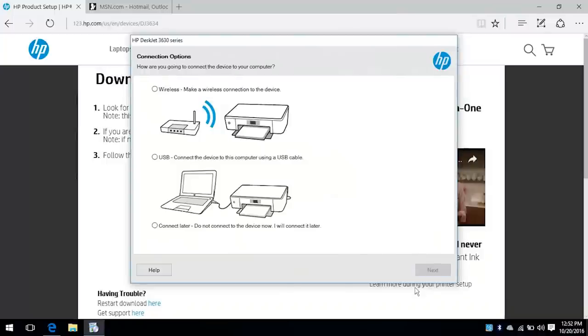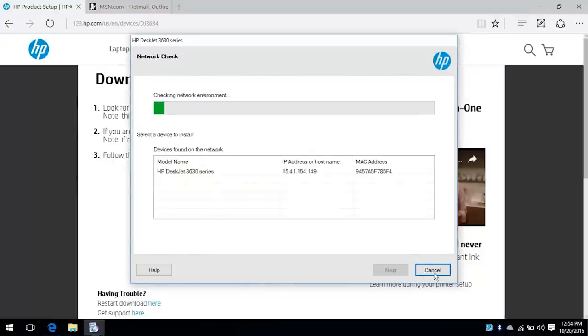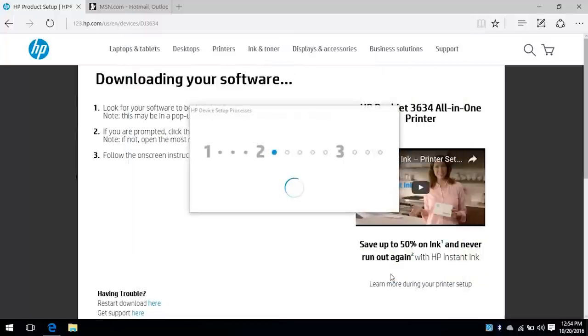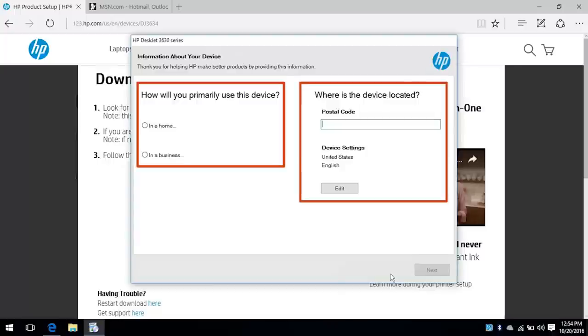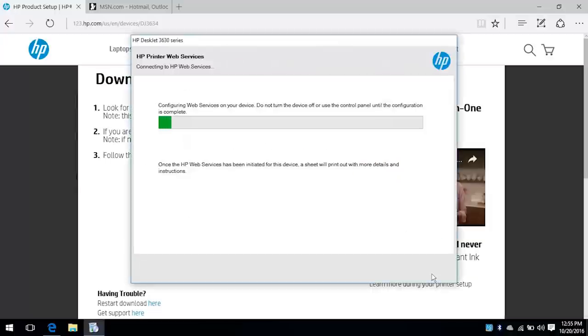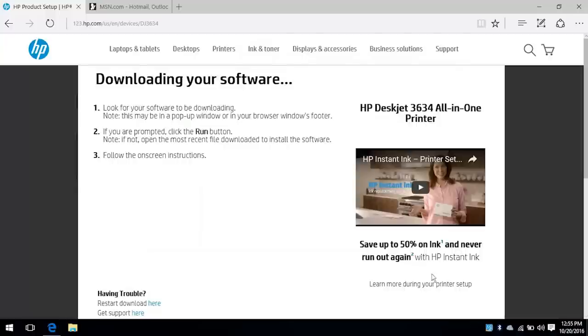From the Connection Options screen, select Wireless for a wireless installation. Click Next. Click your printer name from the list, and then click Next. Follow the on-screen prompts and click Next. Web Services configures for your printer. Your printer setup is now complete.